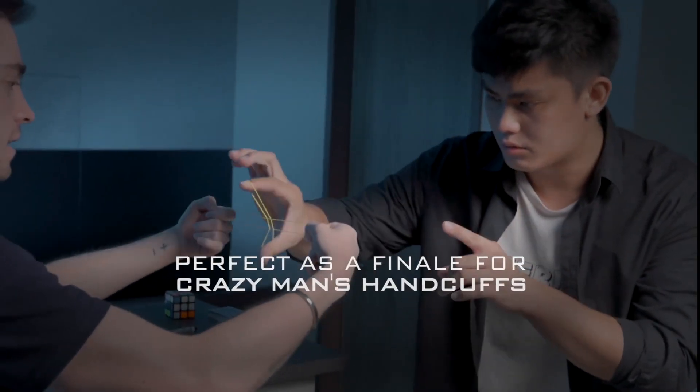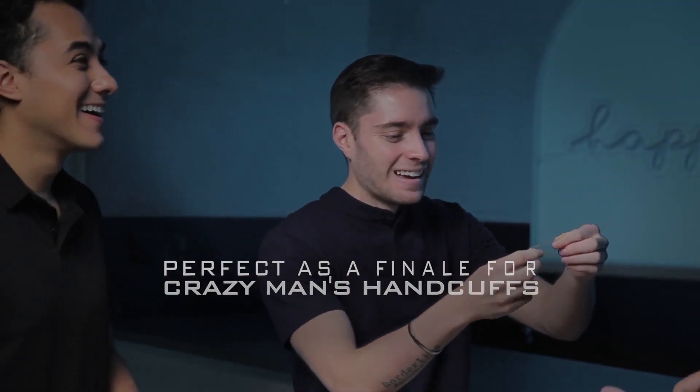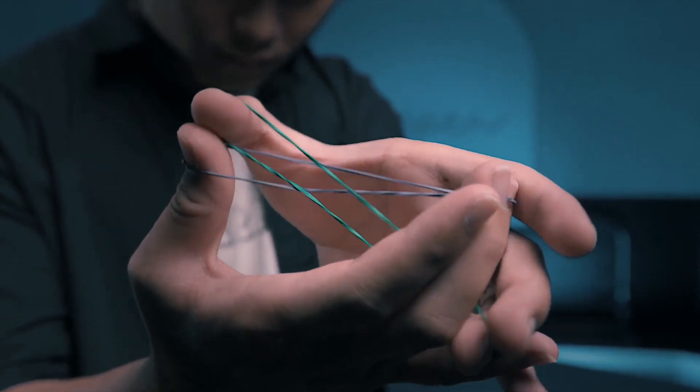I'm going to do it on your hands. And it penetrates. This trick is visual, and you can perform it in slow motion.